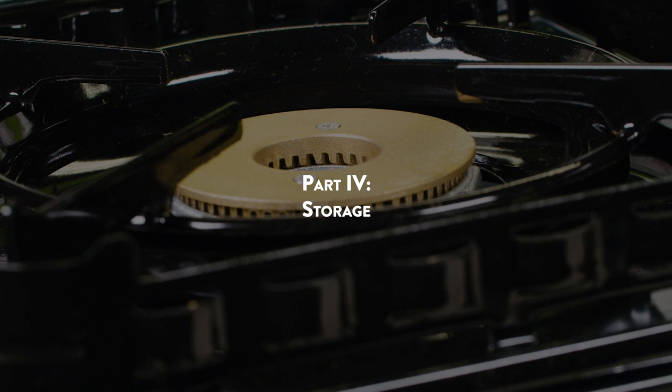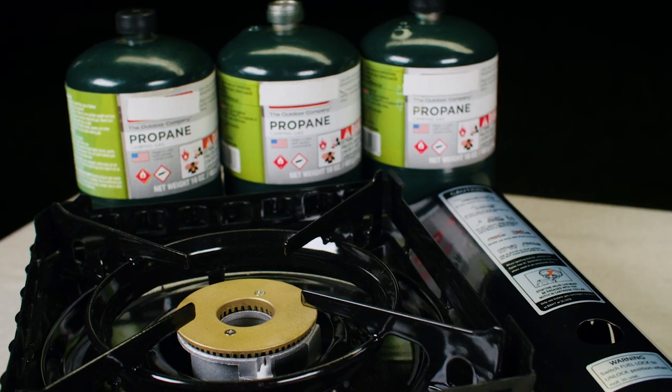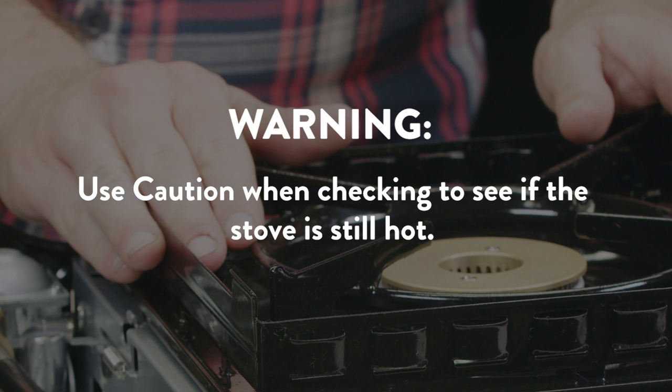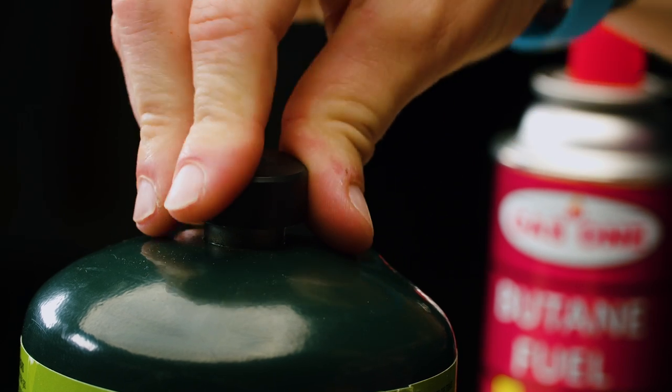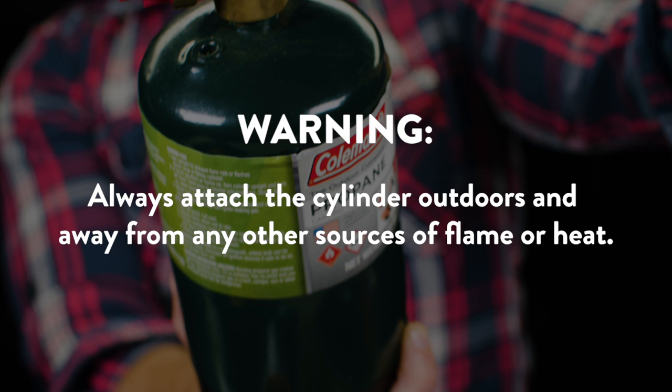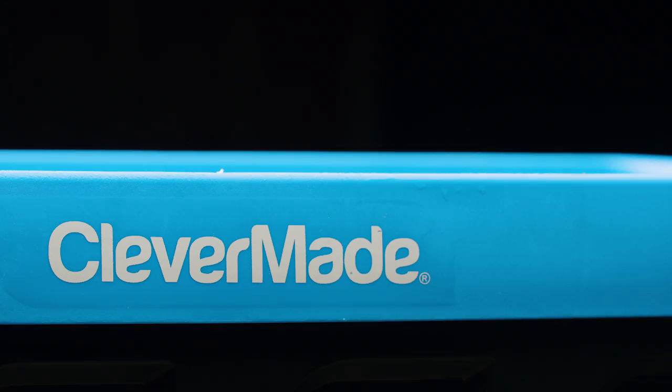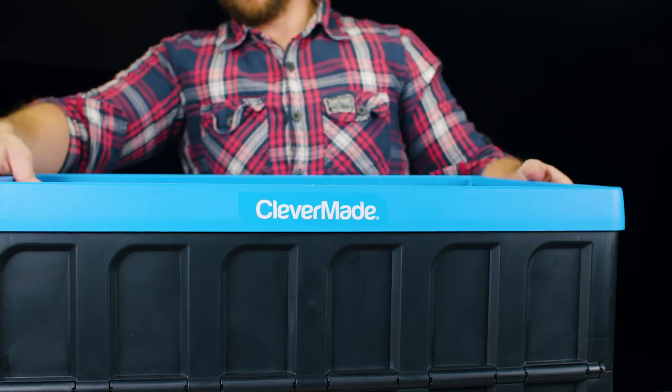Part 4 – Storage: to properly store the unit, make sure the stove is cool first. Use caution when checking to see if the stove is still hot. Replace the cap on the gas canister and remove the cylinder from the regulator hose before storing the stove. Always detach the cylinder outdoors and away from any other sources of flame or heat. Make sure to store both the burner and the propane cylinder in a cool, dry place and standing upright.